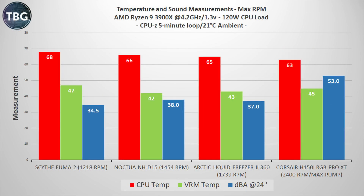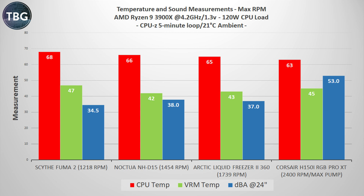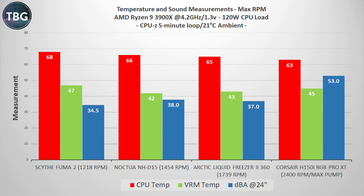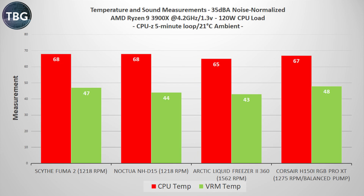Moving on to my load test, I have CPU-Z running in a five-minute loop with the fans at maximum RPM. The Corsair pulls away from the pack at just 63 degrees, which is quite a bit ahead of even the powerful Arctic Liquid Freezer 2 360. But take a look at that noise level — 53 decibels. That's nothing to sneeze at; it's a whole lot louder than any of the other coolers. Once I noise-normalize the results by turning down the fans to a more reasonable 35 decibels, things aren't quite as pretty for Corsair.